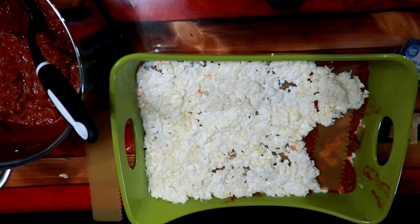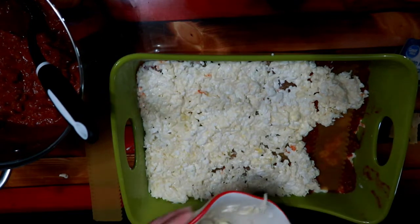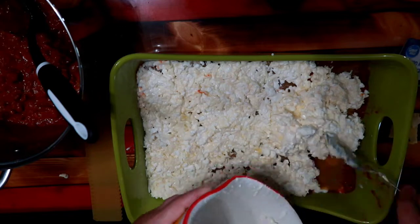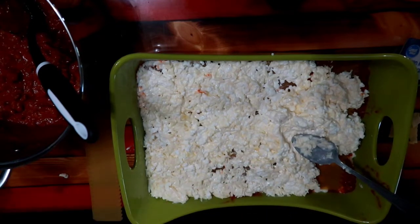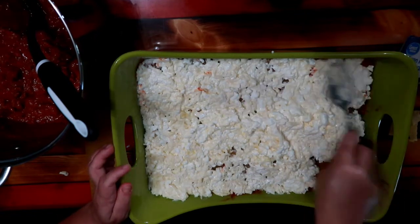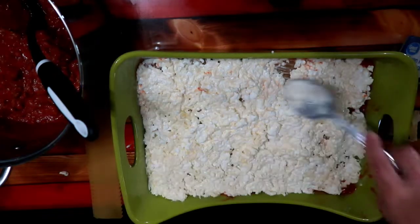So here we are. We're just going to continue to layer, layer, and layer some more until we get all of the ingredients. This is obviously the last layer of cheese that I'm putting in here. So then there's just going to be a layer of that good sauce over there.